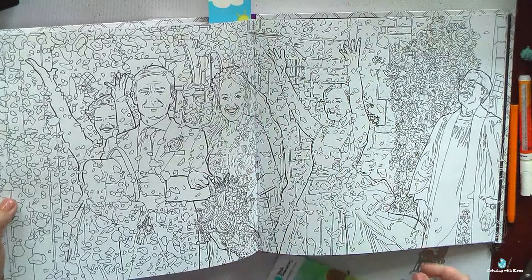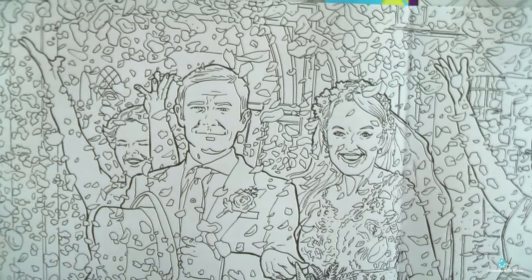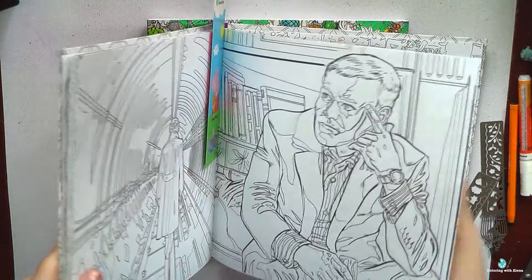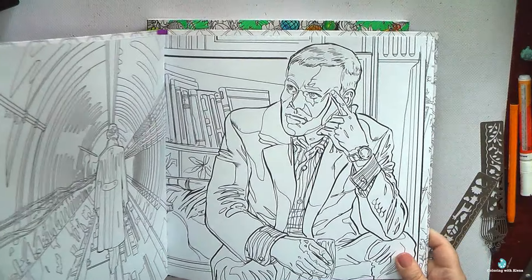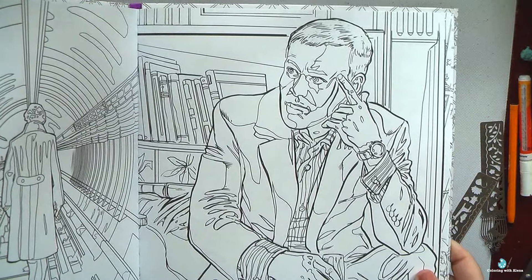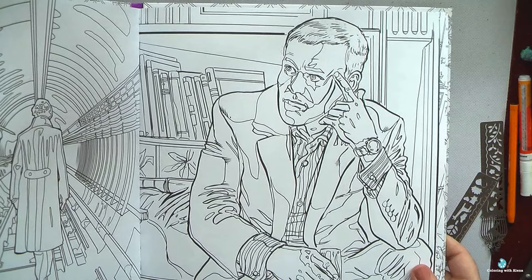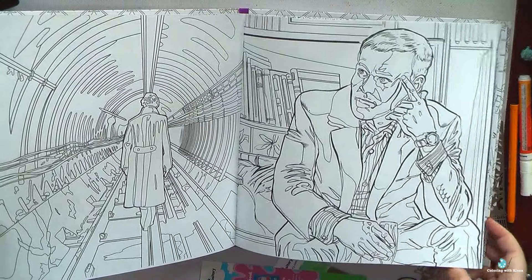Even worse is when we have all those black lines on portraits. It's not so bad when we have black lines on Mary's face, which I don't like in the Sherlock book, but when I look at this image of Greg Lestrade — my favorite character, he is so attractive — with all those black lines on his face and hands, I absolutely don't know how it's possible to color him and mask all those black lines.